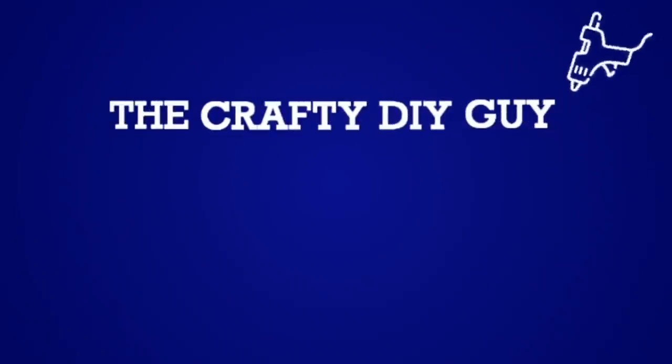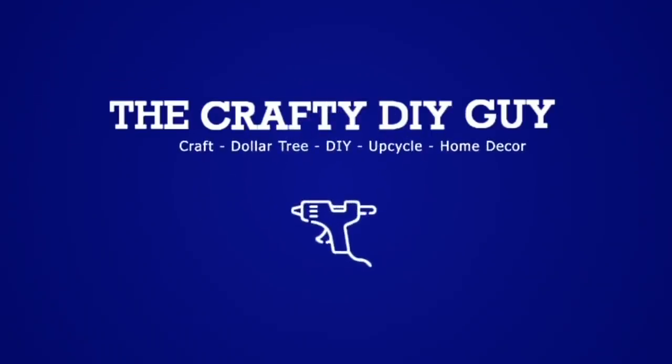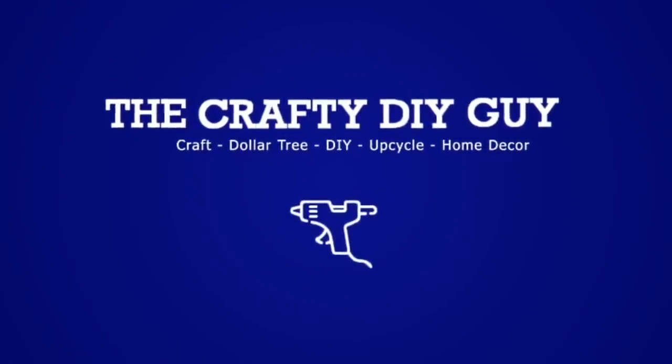Hey everybody, how's it going? It's Jamie the Crafty DIY Guy. Welcome to my channel. In today's video, we are going to be doing some fall DIY projects for you. I am so excited — it is fall DIY season.